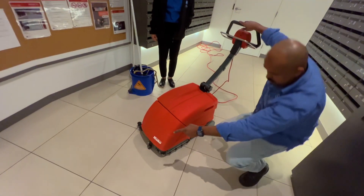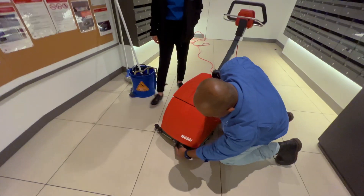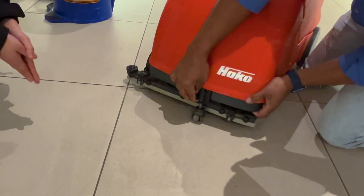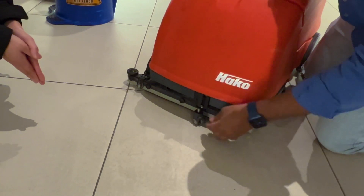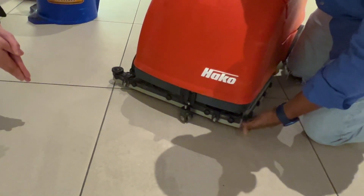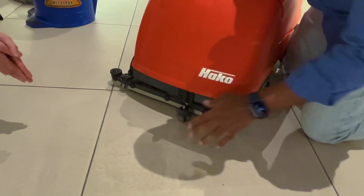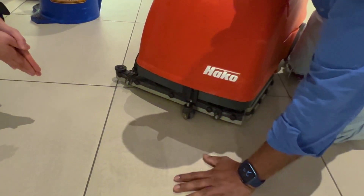You have to put this one down, because now it's at a high level and the brush isn't touching the floor. To scrub with this particular machine, you have to lower it so the brush is touching the floor. Otherwise, you're not doing anything. So, brush is on the floor now.